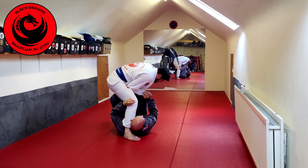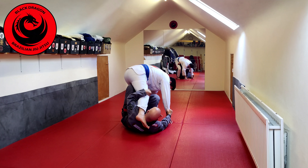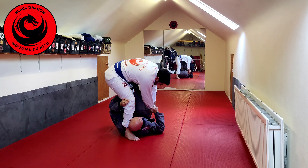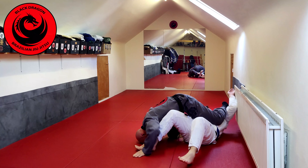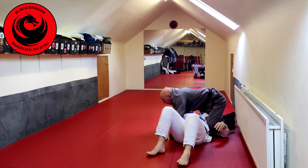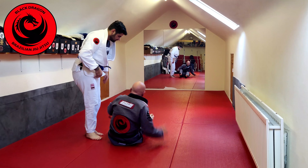So again, I'm going to sell that sit-up sweep. I'm just going to be extending. The momentum of him driving into me allows me to put my foot on his belly, and now I just load him onto me and I'm sweeping him over my right shoulder, ending up in the radiator. Another option from here is I can come up on top and roll as well.